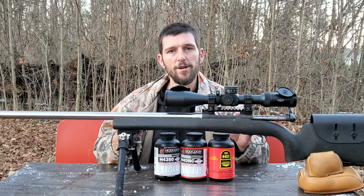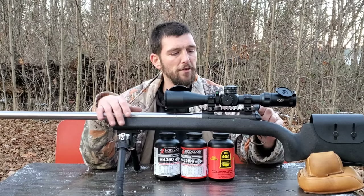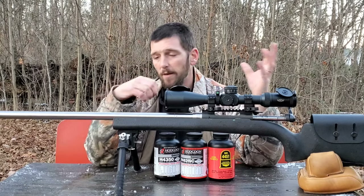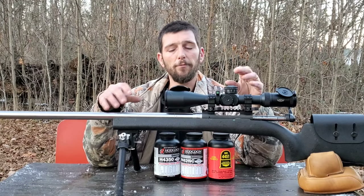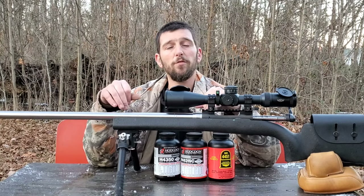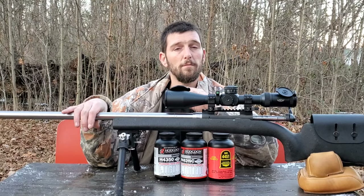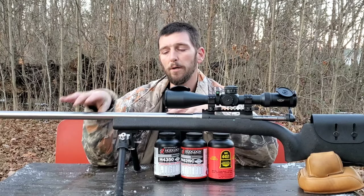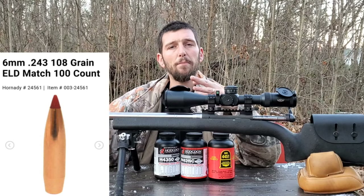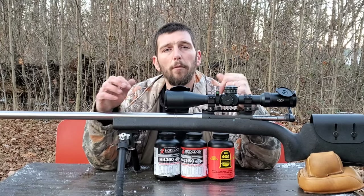I want to do a quick demonstration. This is my 6mm Creedmoor Savage 12FV build. You guys have seen it in numerous videos. I've got a lot of different loads worked up for this rifle. In the last video, we were developing a load with the 110 Match King, so I didn't want to use that. I picked a bullet I haven't done any load development for since the last barrel swap — the 108 ELD — just to show from the ground up what I would do before I even started my load development process.